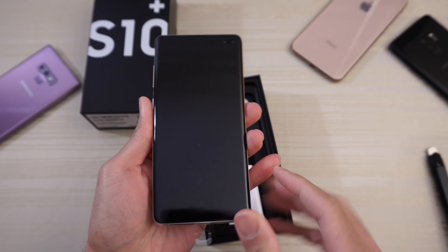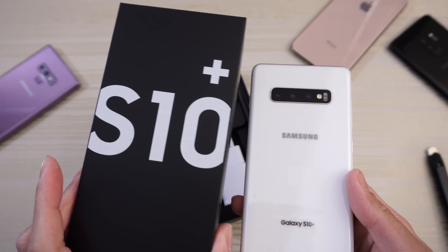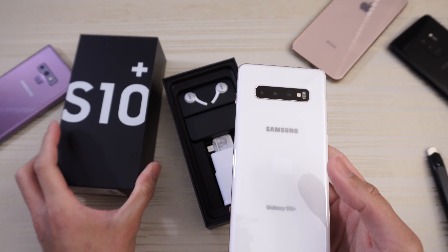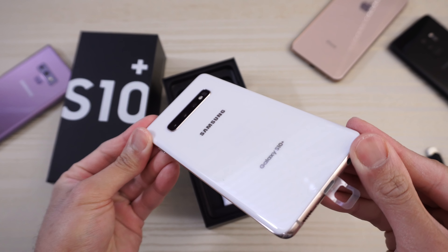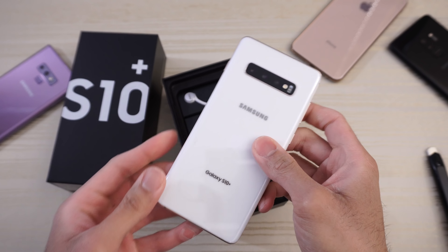And this is the phone. Look at that — ceramic white with the matching font on the lid. Nice. Look at that. Ceramic back.